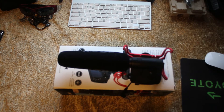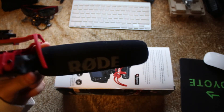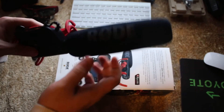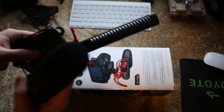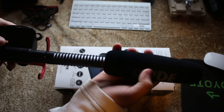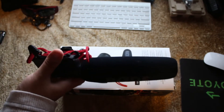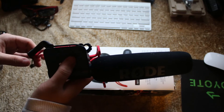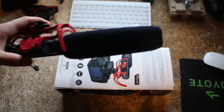Welcome to the durability test. This is the Rode Shotgun Microphone and we're just going to look at it. As you can see, you can take the cover off — this is what the mic looks like. It's actually well built, it's not cheap plastic. Coming from Rode, their products are actually pretty good, even though this is my first Rode purchase, and I've seen other people in their videos saying that Rode is good.